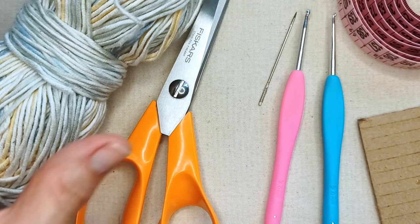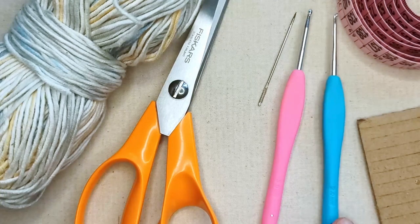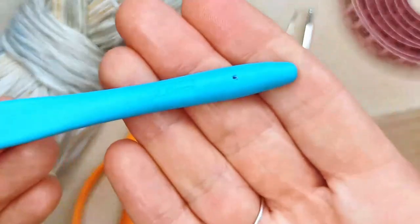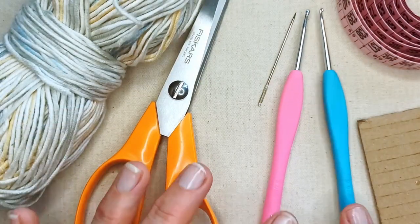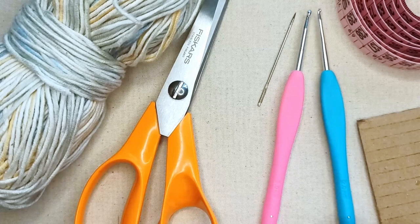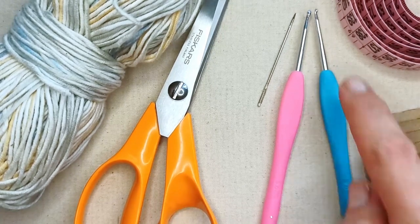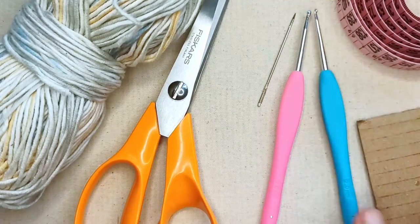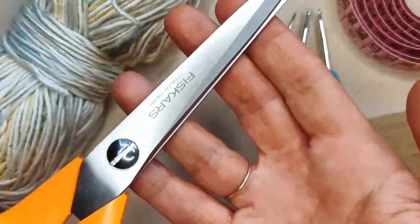I've got a second hook that I'm going to use — it's a smaller gauge, a two millimeter — and I'm going to use that when we get to attaching the ties and the fringe. I just find a slightly finer hook is useful at that point, but that's optional. You'll need a sharp pair of scissors.